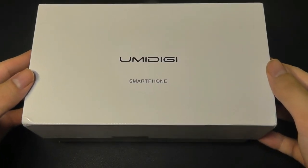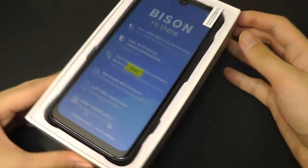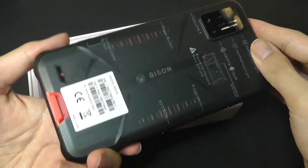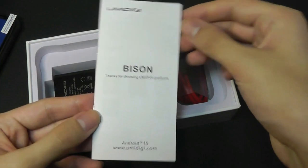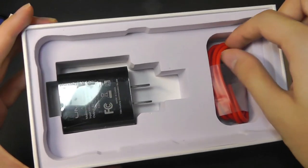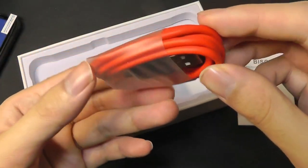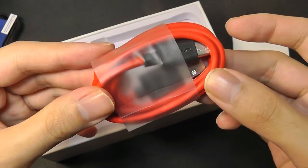A slightly more rugged phone also makes sense here in 2020, where we're in the middle of a pandemic and perhaps you want a device that's going to be more wear-resistant and easier to clean and wipe. So here is the device itself — we'll take a closer look at it in a moment. Underneath we have a quick user manual for the Bison, a standard wall adapter using USB that supports up to 18 watts for charging. It should be fully recharged in around two hours, along with a red-accented charging cable using a standard USB Type-C.